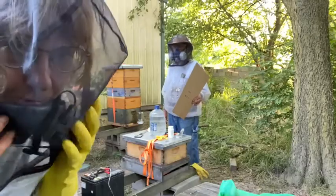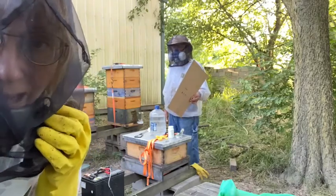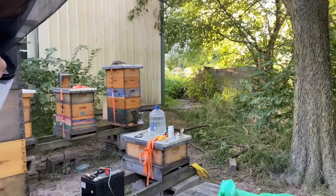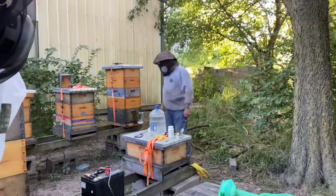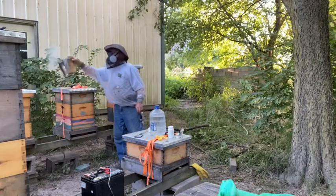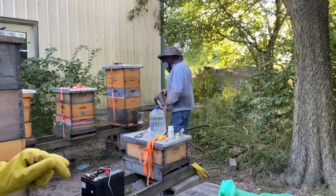If you have a screened bottom board, you've got to make sure that that's pretty covered up. Steve is putting the cardboard under the hive. You have to make sure that the entrance is as closed up as possible so the fumes stay inside the hive.